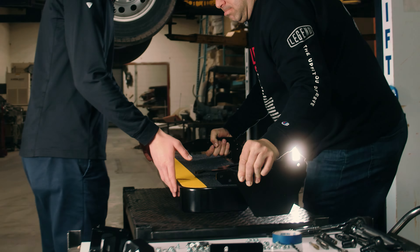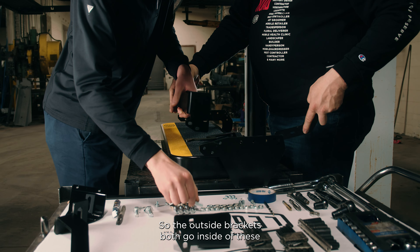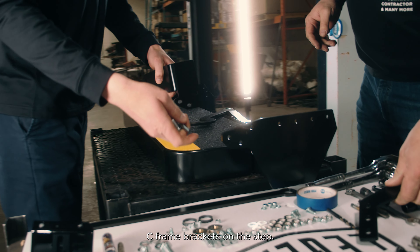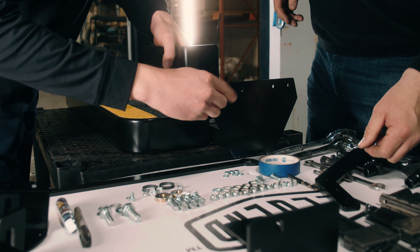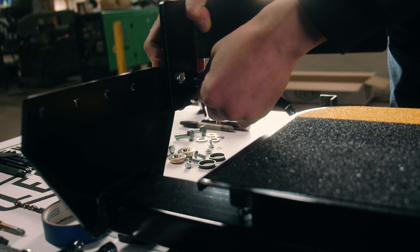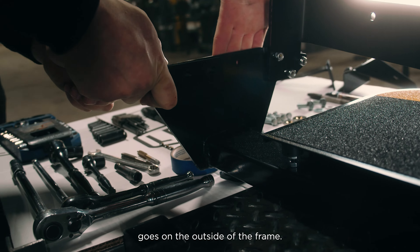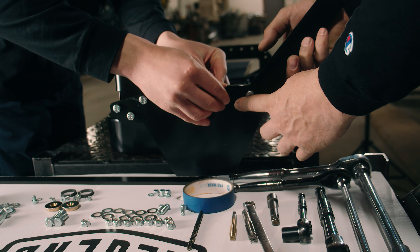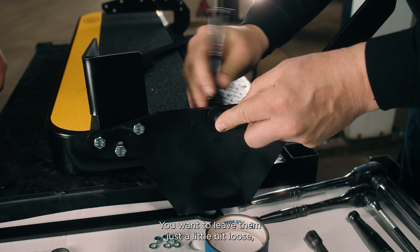So that's the front outside bracket, and this is the front inside bracket. The outside brackets both go inside the C-frame brackets on the step — you want it oriented like this, not like that. Bolt them loosely so you have some adjustment when you're lifting it up under the van. This piece here goes on the outside side of the frame — you don't want to tighten them all the way, just leave them a little bit loose for adjustment.